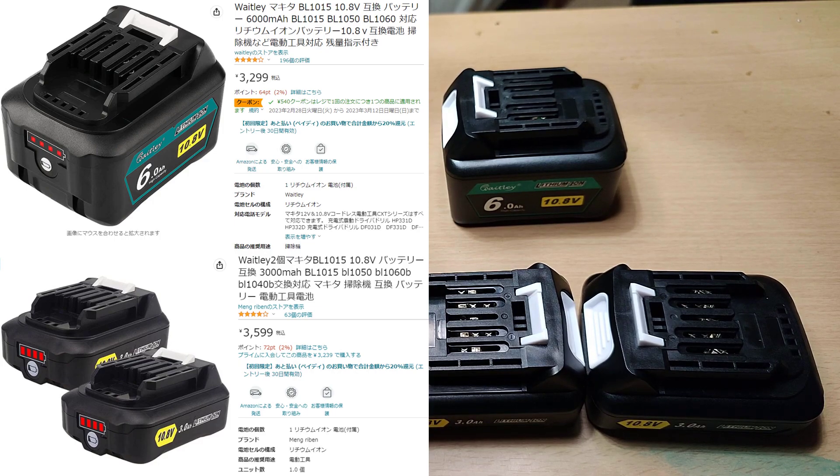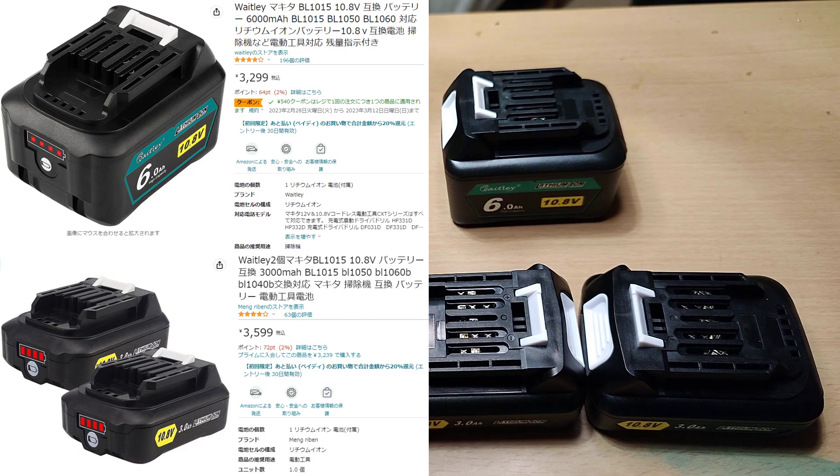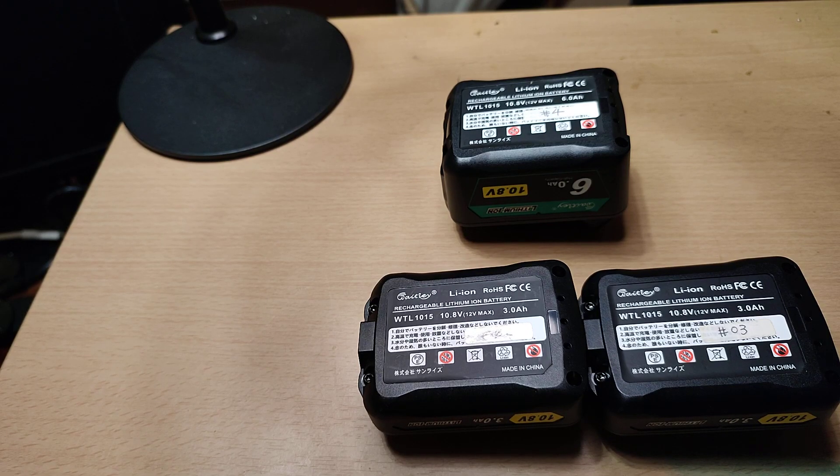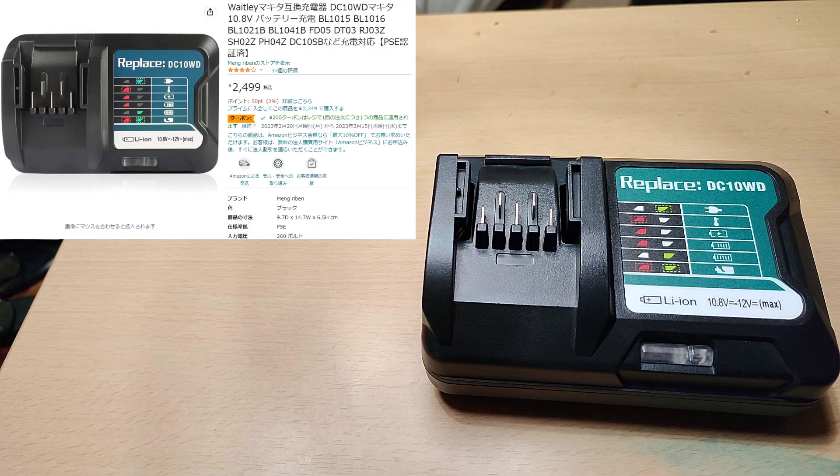Compatible batteries are cheap, but you have to be careful because they are also dangerous. I bought three compatible batteries — they are labelled as 3 ampere-hour and 6 ampere-hour. I'll try to measure the actual capacity later. I also bought a compatible battery charger for these batteries.